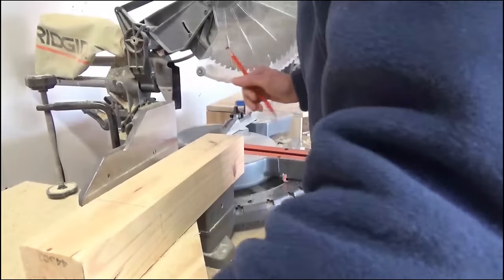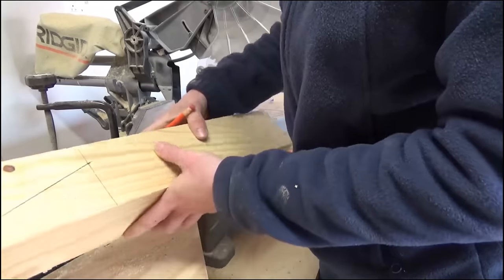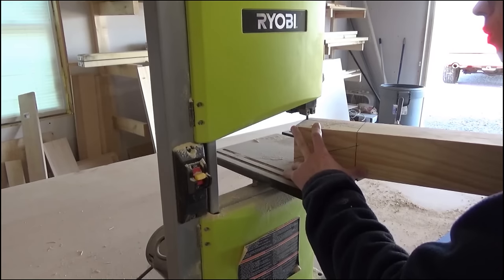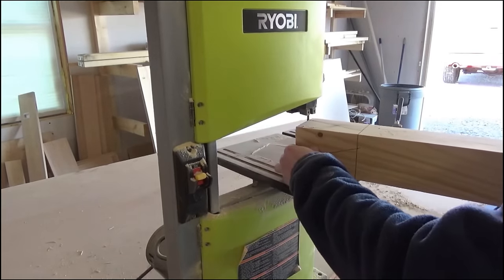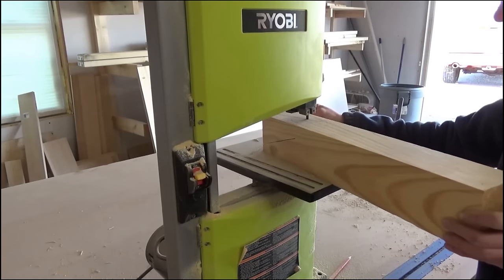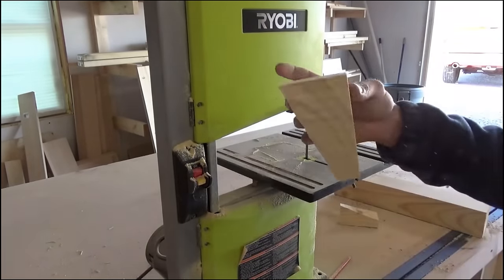I started out by making the feet for the cabinet. You could definitely buy your own feet, but since I had a scrap 4x4 board laying around I decided to make my own simple tapered foot. I measured out the taper I wanted on the end of my 4x4 and cut it out on my bandsaw. It's helpful to put an X on the parts you're wanting to cut out versus the parts you're wanting to keep — I ended up cutting one of the feet wrong when I didn't do that. Once the first foot looked okay I continued cutting the other three feet and sanded them all smooth.